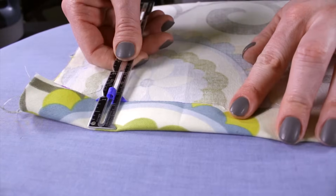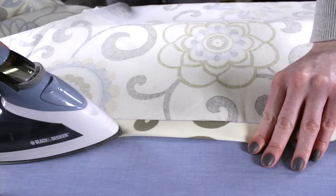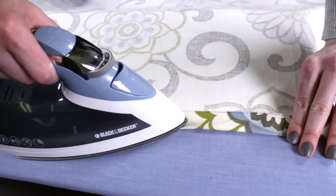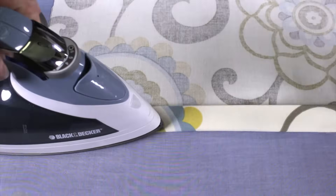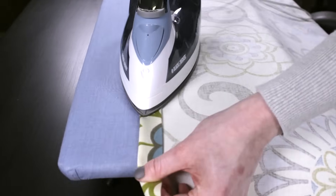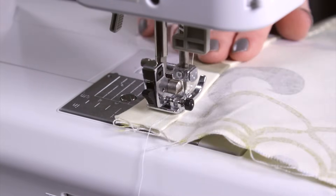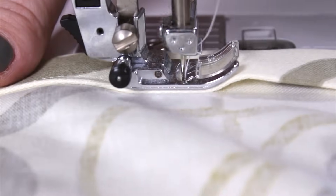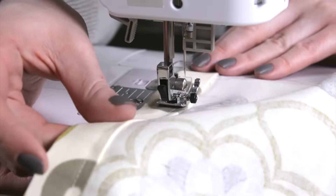First, I'm going to hem the two sides of the panel. Fold the edge over 1 inch and press. Then fold it over another inch and iron it again. Sew down the length of the panel about 3 quarters of an inch from the edge of the fabric. Back stitch at the beginning and end to secure the stitches. Repeat this for the other side of the panel.